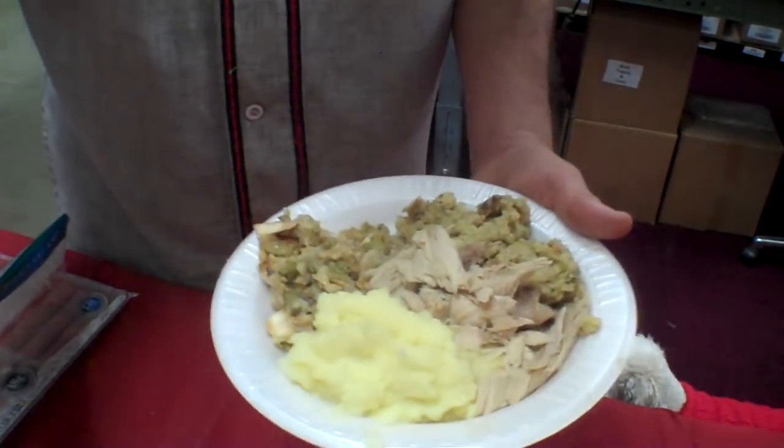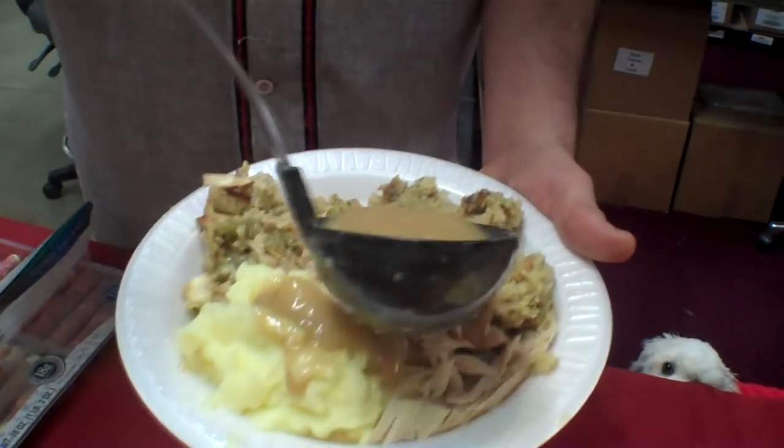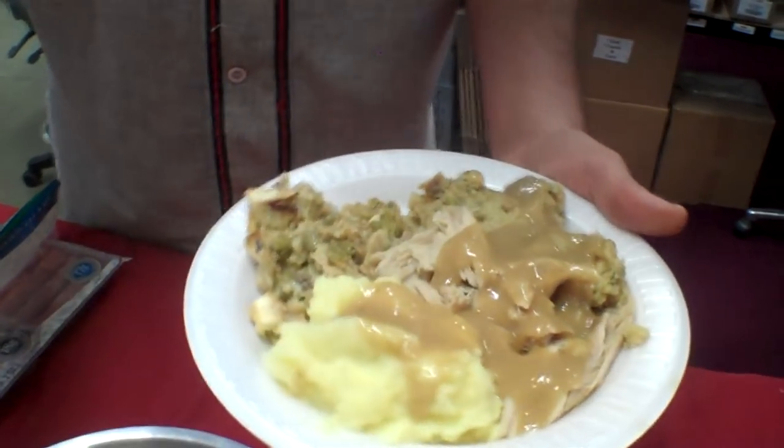Okay, come on Jessica. This is awesome. Are you going to put that gravy over everything, John? Not the green bean casserole — that would kind of ruin the green bean casserole. That's a standalone dish.